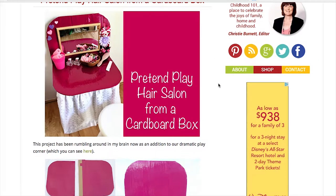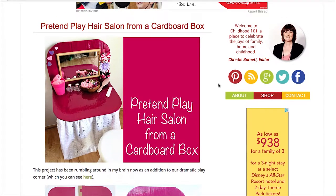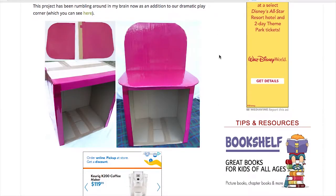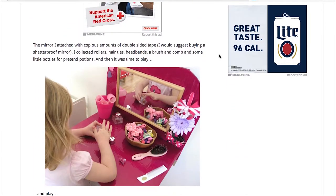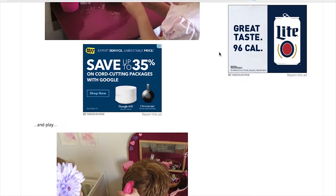Next one is childhood101.com, and this is amazing — absolutely adorable. They took a cardboard box and made a beauty station out of it, which absolutely blows my mind. It is really cool and bright. They colored it and went from a standard box to something absolutely amazing in pink. You add some final touches and you have a complete beauty station that's perfect for a girl — and apparently some dads too.